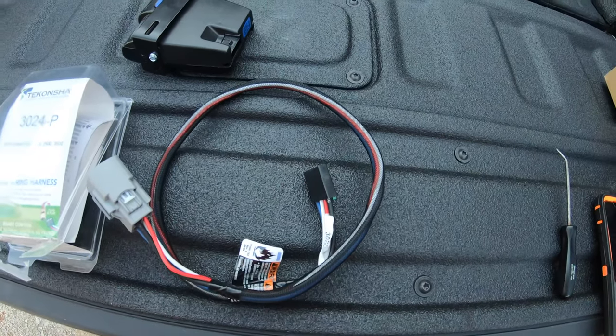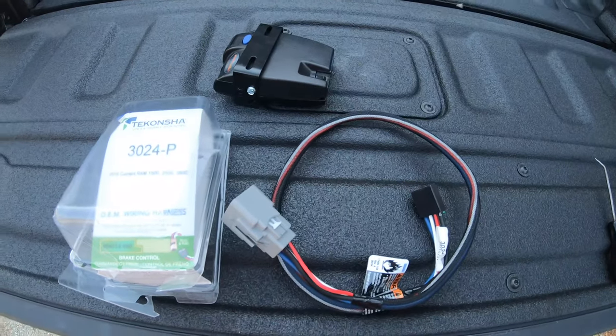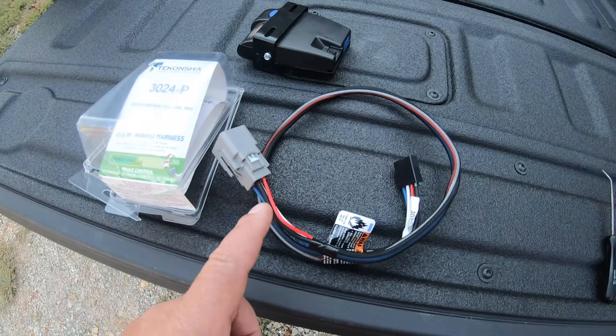It plugs right in on the dash, and then your plug on the back of your controller plugs in right here — and you're good to go. This ought to be an easy setup. I talked to the guys at Tekonsha and they actually told me how to do it, which wires to swap, and it's nothing to it.